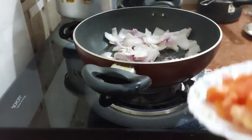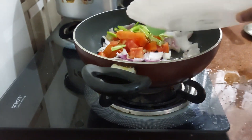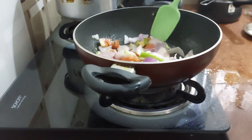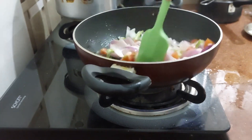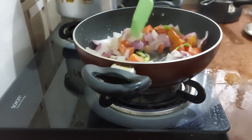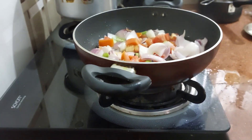Now we will add our tomato and chillies — a quick, easy way to make this dish. Then we will squeeze a little bit of lime juice in as well.